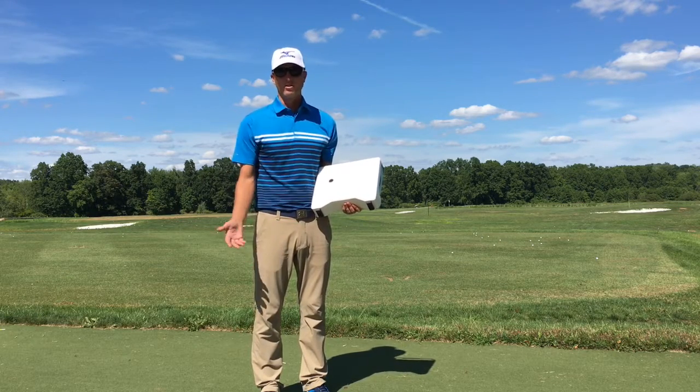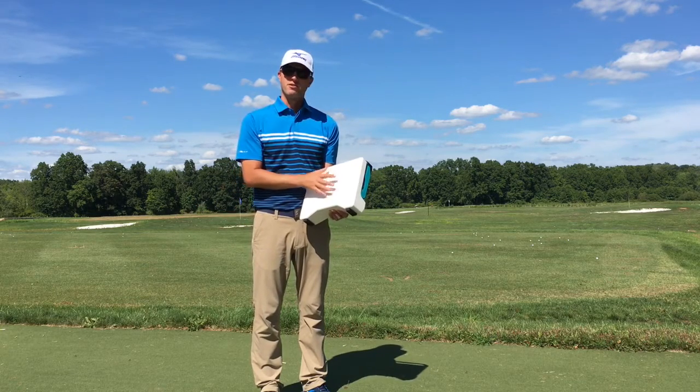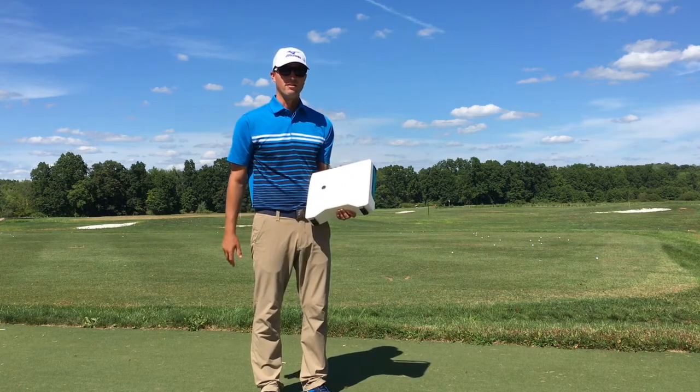FlightScope is a modern-day launch monitor, but it's so much more than that. This launch monitor is a Doppler radar as well as a camera, so it's tracking your golf ball all the way through the entire flight.